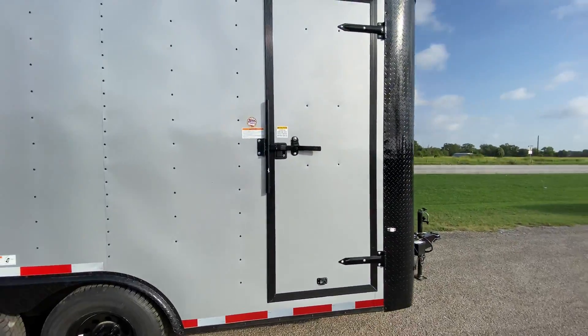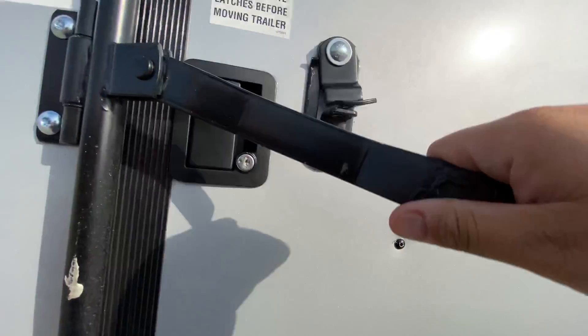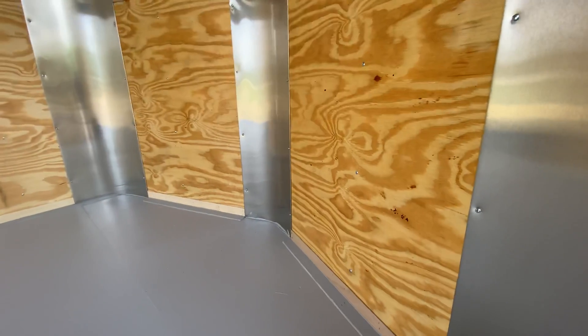It's gonna have your side entry door with bar lock and latch. As we look into the interior of the trailer, it's gonna have your V-nose, so the trailer measures 16 feet from the point of the V to the back of the trailer.